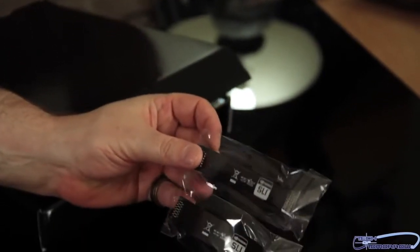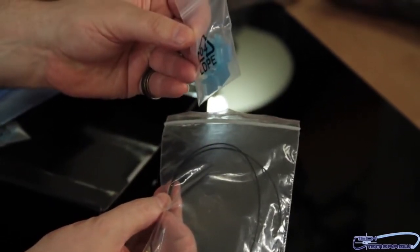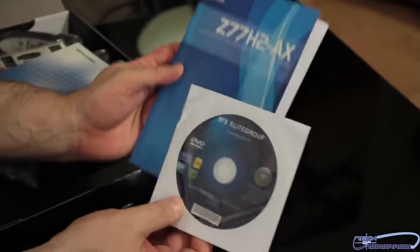We have a pair of SLI cables. Next up, we have a wireless antenna. Little things to block all the different components on your board if you don't want to use them — on your rear I/O, that is. We've got the Z77H2-AX, and the CD is in there as well.